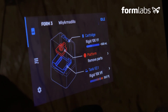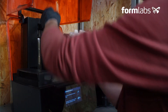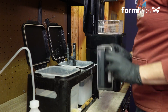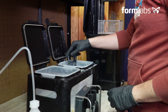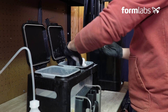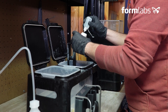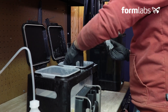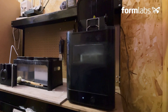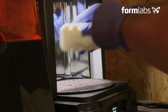Printing is finished. We always do a pre-wash before putting the parts in the Form Wash — we pre-wash in a vat of IPA. Once again, make sure you wear PPE for these steps. Then we use a pipette to inject IPA into the holes so that any residual resin can be removed before putting it in the Form Wash. The Form Wash will allow us to finish this cleaning stage.